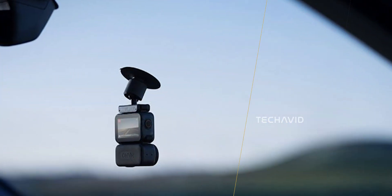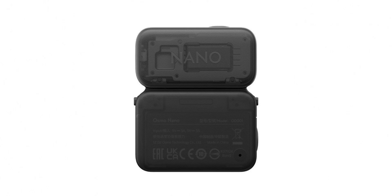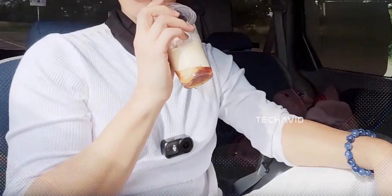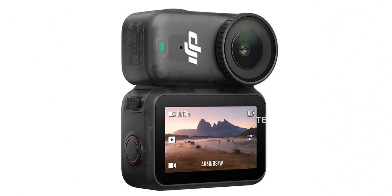From the leaked images, the Osmo Nano sticks with DJI's modular magnetic design, making it easy to snap onto clothing, helmets, and other surfaces without fiddly clips. The interesting bit is that the body is magnetic on all sides and can even switch polarity, so it isn't just about sticking to mounts — it can adapt depending on the surface.